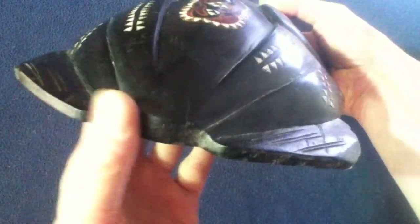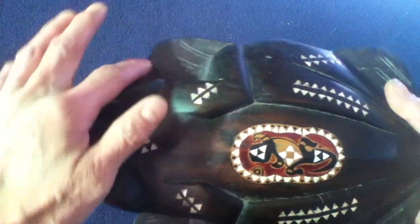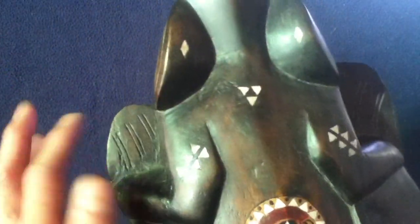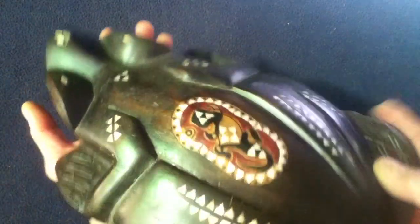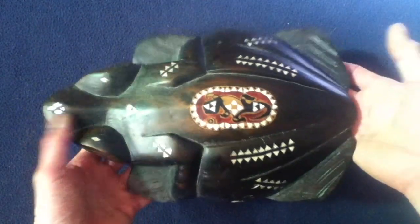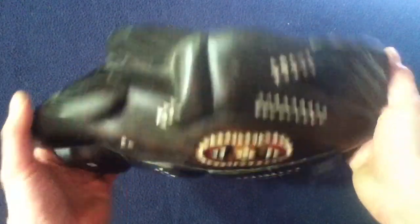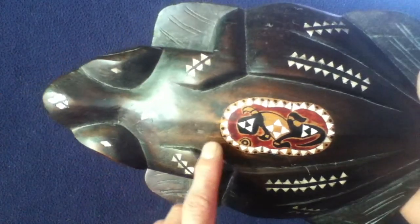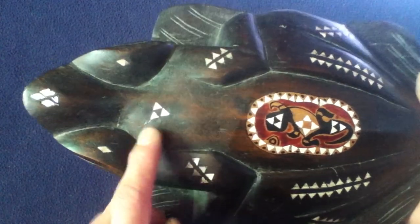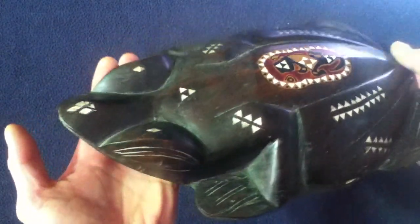Turning around, you can see its rear area has been represented, as well as its various appendages in carved form. This is all one piece, so the artist must have envisioned this representation when they started with the original piece of wood and took it from there. In the sunlight here — and this is early morning — it is bringing out some of the highlights in the staining, which give it a more realistic, modeled appearance.